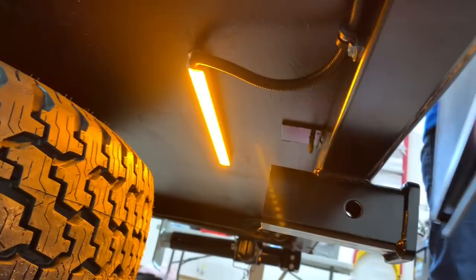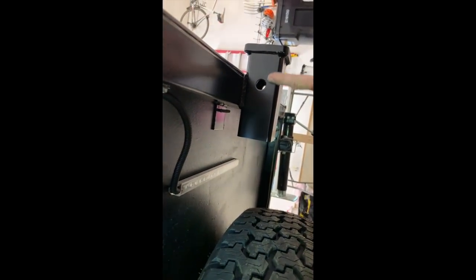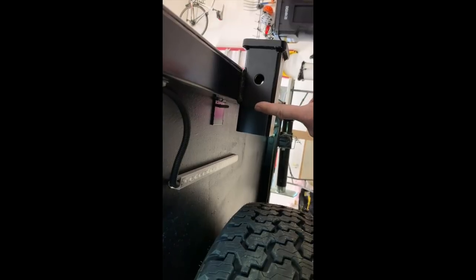Turned it on to make sure it works — and there was light! I centered it between the receiver and the tire. I did test that out knowing I might put a bike hitch in there, and as the bike hitch comes in, it only comes to about here, so there's no conflict.